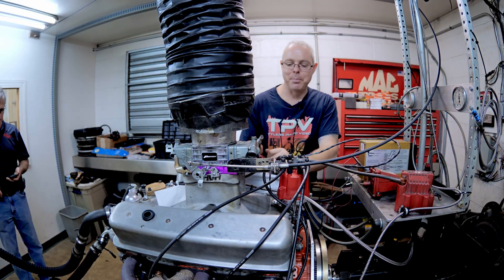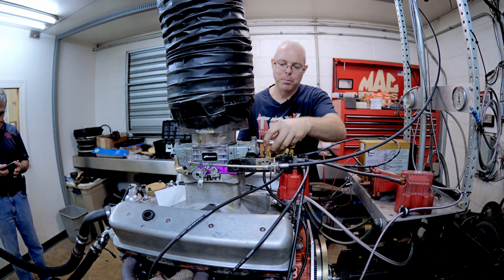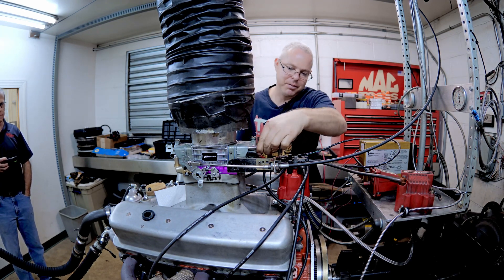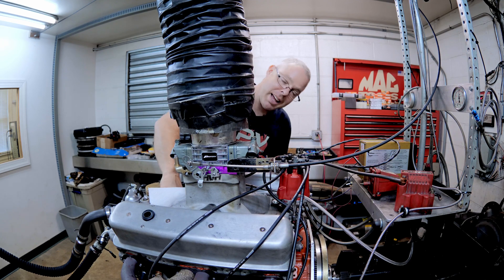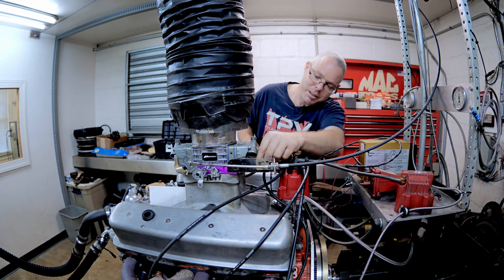We're going to fatten it up a little bit because Carl noticed it was a little lean on the wideband when I put more timing in it. So before we say the timing didn't help, we're going to fatten it up just a little bit more and then we're going to see if it makes more power.